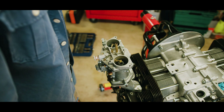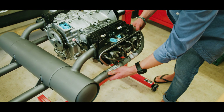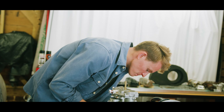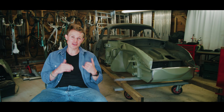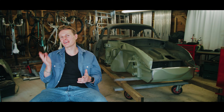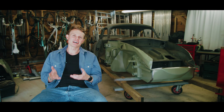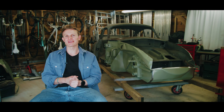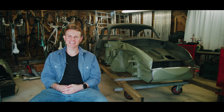In six months' time where do I reckon Trouble will be? It's a great question. I'll be the first to admit the restoration has taken much longer than I anticipated. If I can have her off her dolly, back on her wheels with her running gear on — maybe not her engine in, but her running gear on, so front suspension, steering, the gearbox, and rear suspension — I'd be pretty happy, and I think it's achievable. So we'll have to see — hold me to it.